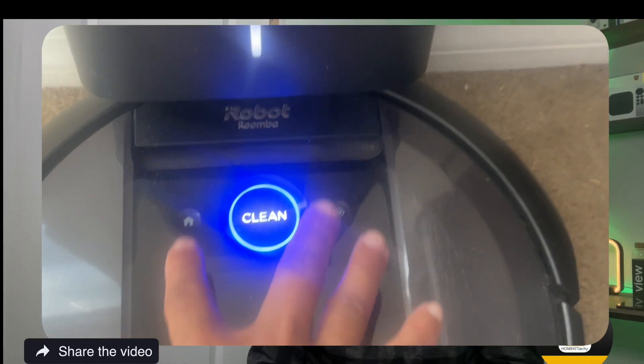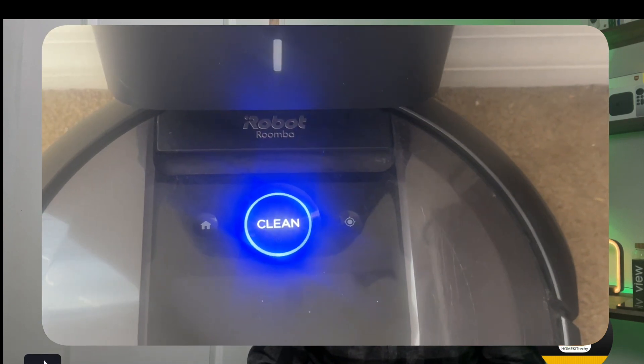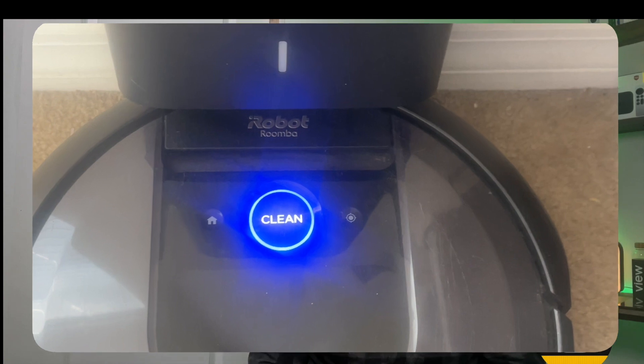At this point, all you will need to do is get the BLID and password of your Roomba. To do this, follow the instructions on your terminal after the last step. On your Roomba, while on the docking base, press both the Home button and Spot button at the same time until you hear a sound and either the light or the Wi-Fi symbol starts blinking. At this point, head back to your computer and press any key. You should now have everything you need — head back to Hoobs and fill in the required information in the configuration of the Roomba plugin.